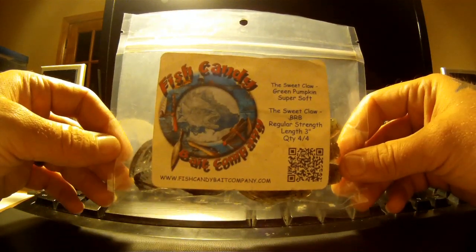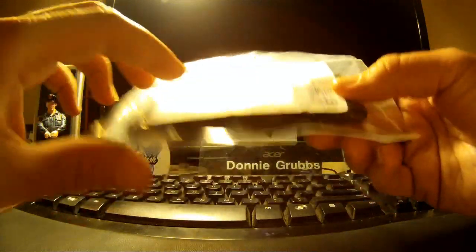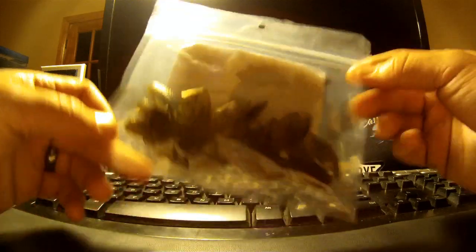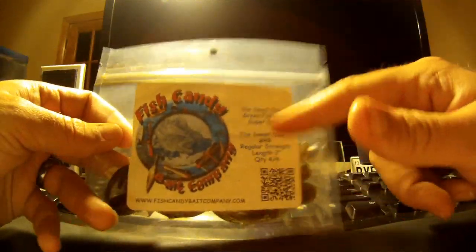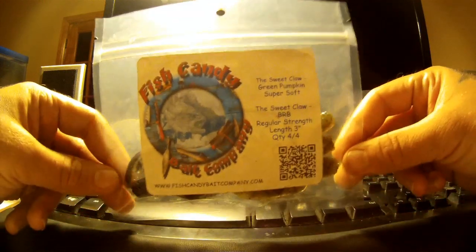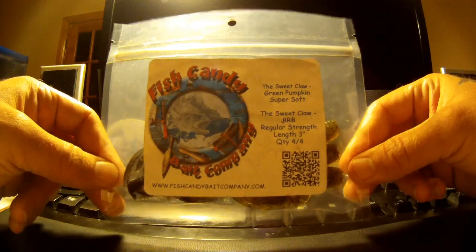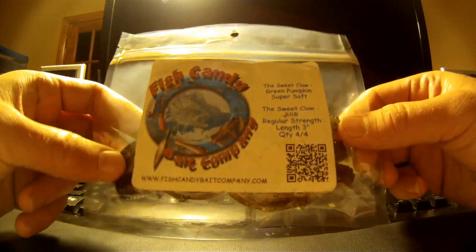They sent it to me in their normal ziplock package — pretty solid package. They got their label on the front with a little information on the bait, and a barcode so you can scan it with one of your smartphone apps and find them online.